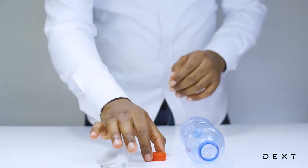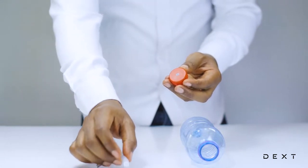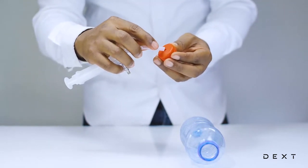Now, in order to perform this activity, we are going to have to place our pump through this hole inside our bottle cap.